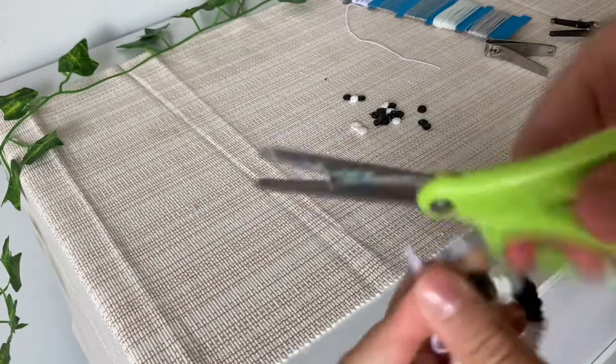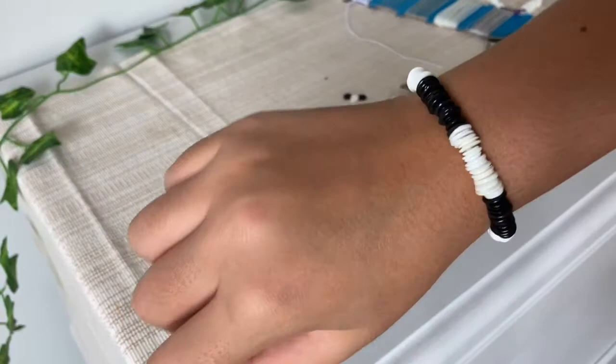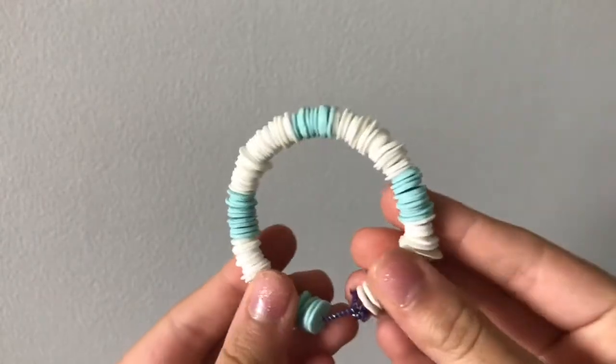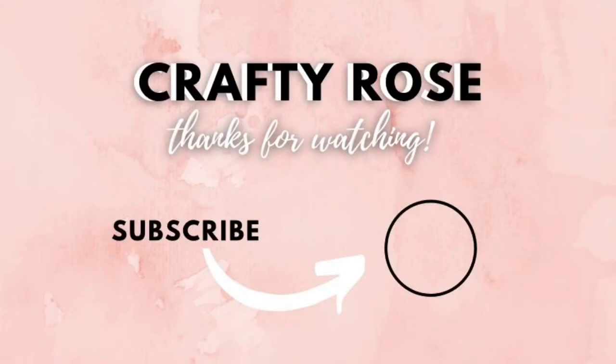Then cut off the excess and you are finished with your DIY puka shell bracelet.